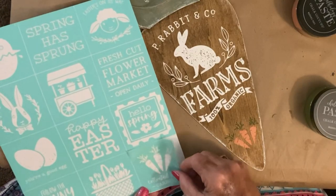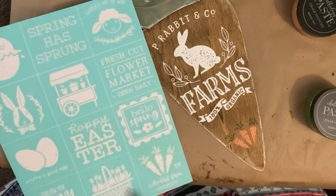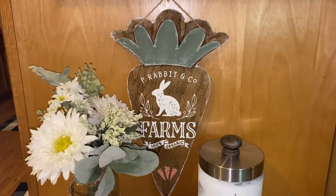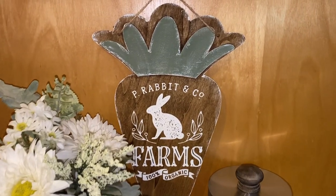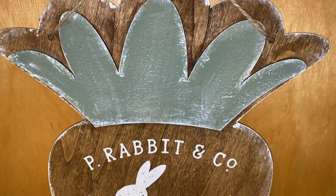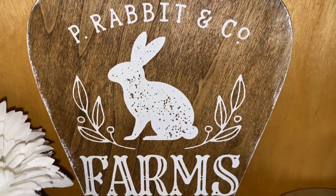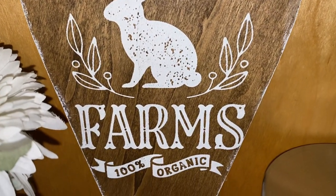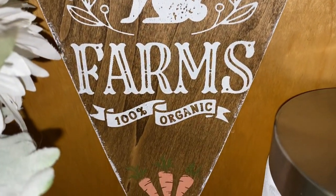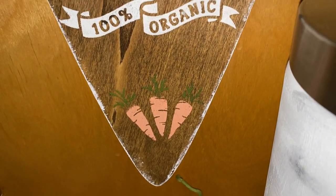Let me know what you think about DIY number three. Always, always wash your transfers immediately after using them and they'll last you for a long, long time. But look at how pretty this turned out — I can't quit looking at the wood grain in that little cheap piece of wood. I love it. 100% organic — it's just so pretty.